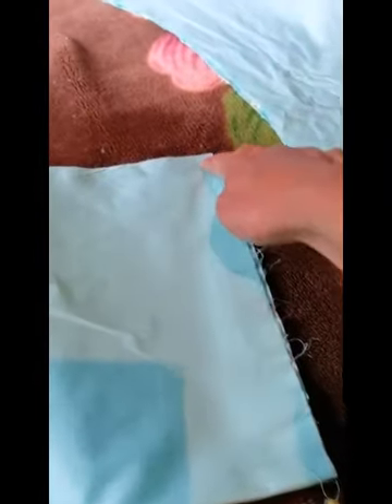Only the arms are left. This is the arm piece. These are two arms. This top part is for the upper arm, this is for the lower arm. This is the underarm. I'll cut both arms at the same time so I don't have to do it twice.